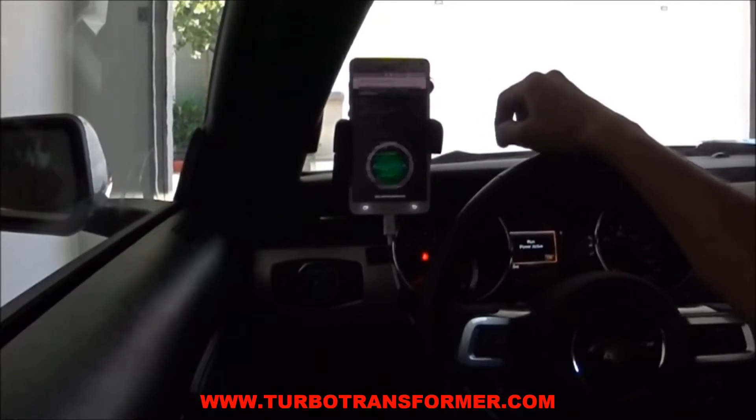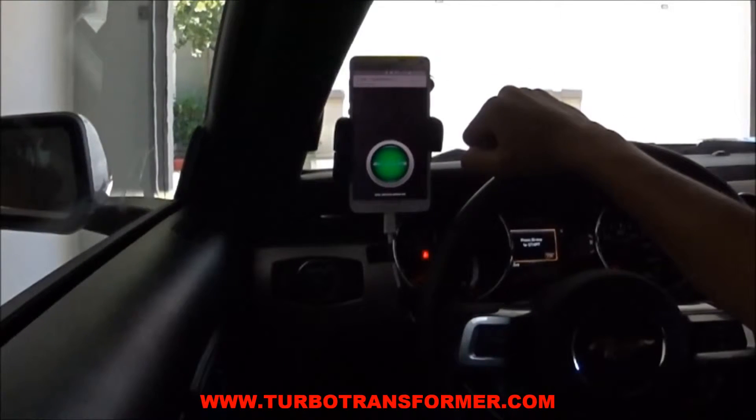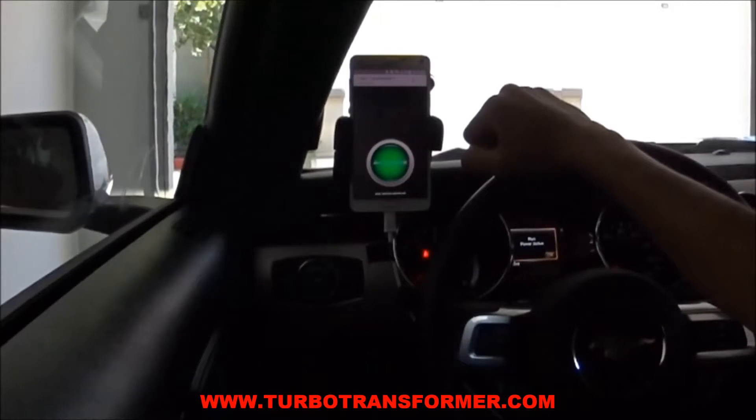If you purchased the Bluetooth boost controller, watch the demonstration video on www.turbotransformer.com for pairing and adjusting instructions.